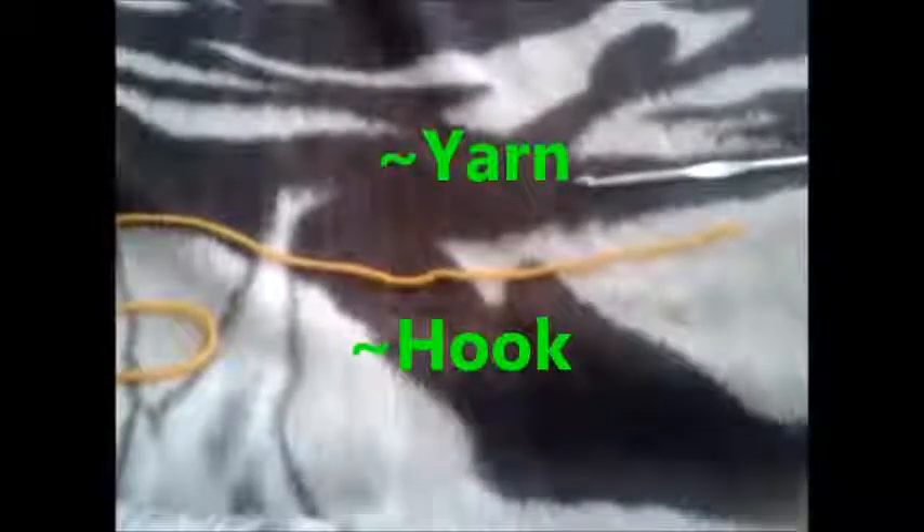Hello everyone, and today's lesson is chaining. So what you're going to need is yarn and a hook, like last time, and you're going to start off by making a slip knot.